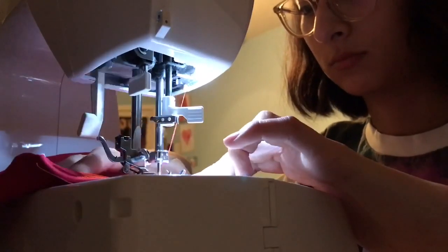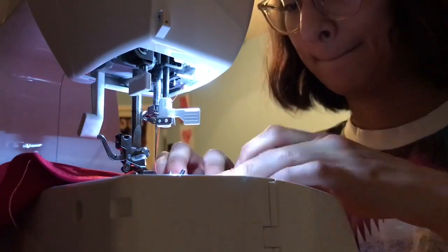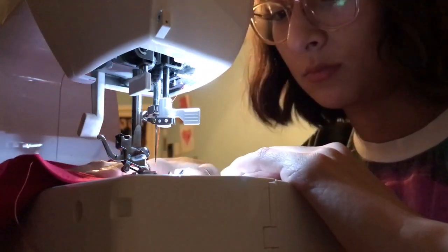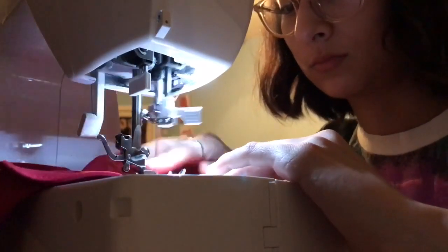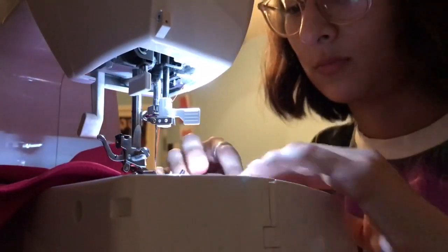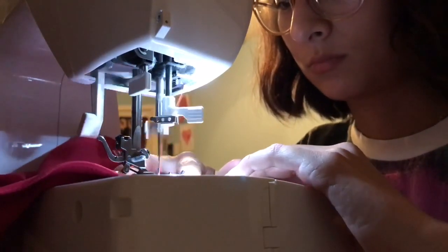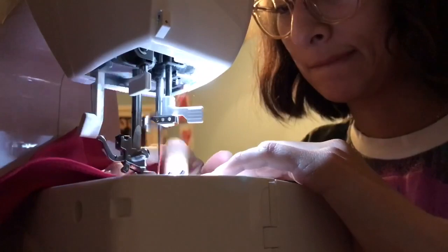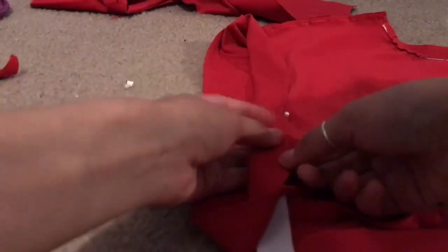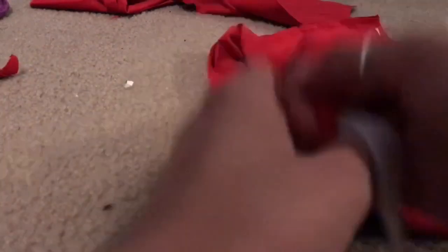Now I'm sewing the elastic to the leg holes — and I look really distinguished when I sew. Here's what it looks like with the elastic, and I don't know why I didn't get the hint that this was gonna be way too big for me, but I kept on going.